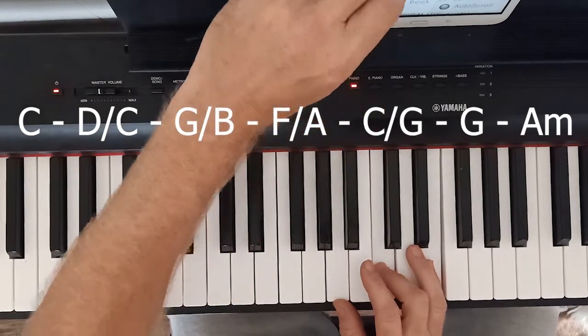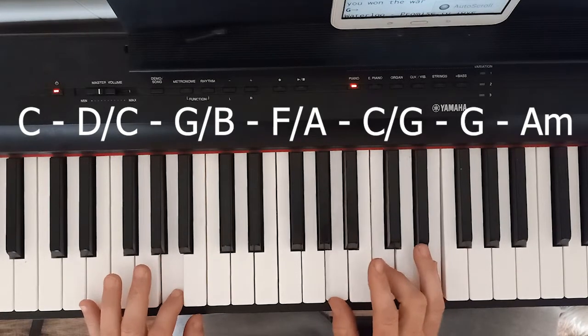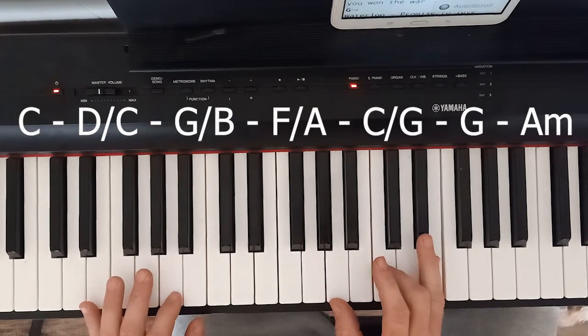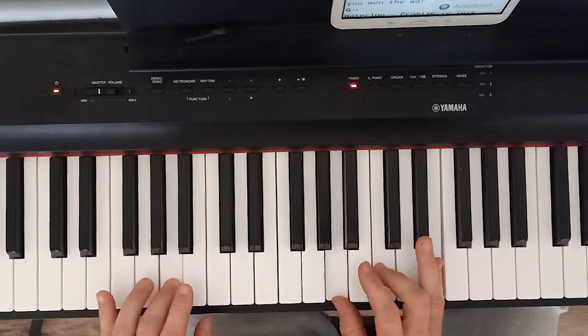You have to hold this A minor for a little while — 'the history book on the shelf.' You can hit this note here and it doesn't ruin the chord, whereas some notes you'll hit and ruin the chord. So you've got to hold the A minor: 'the history book on the shelf.'